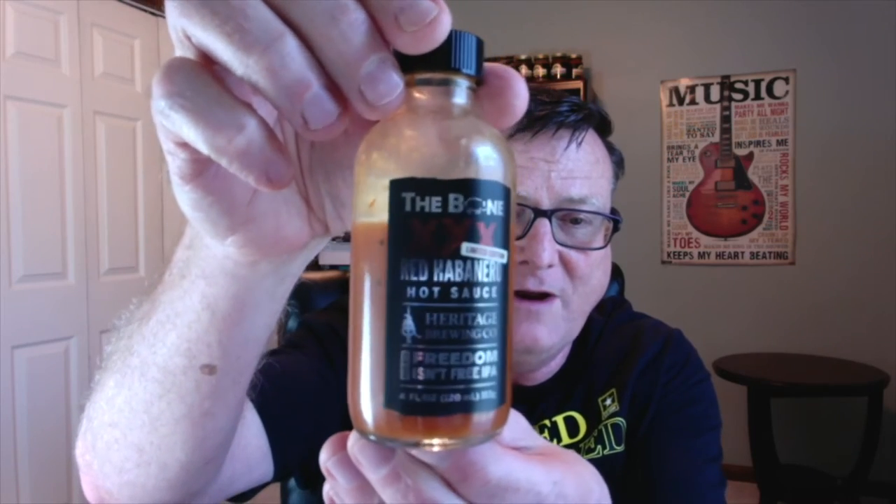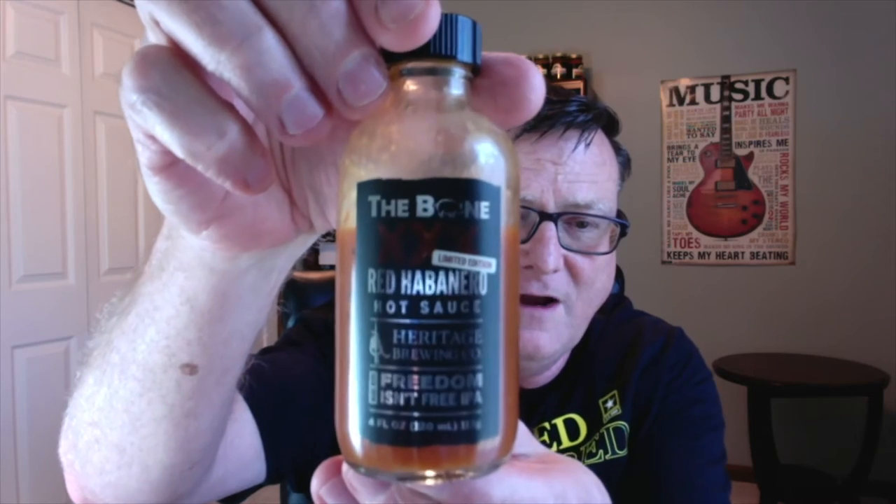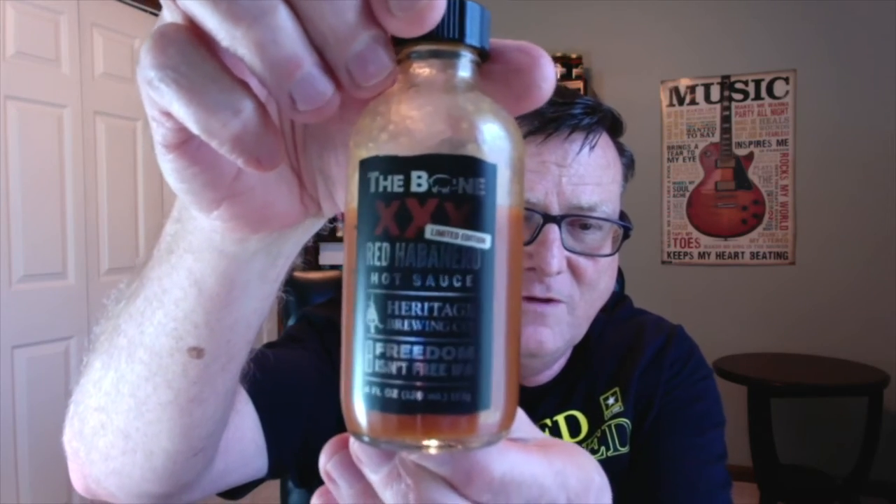Beer and hot sauce — you've got to love it. And this one today is their limited edition XXX Red Habanero Hot Sauce — the Bone XXX Red Habanero Hot Sauce. Once again, they have collaborated with the Heritage Brewing Company and are infusing that awesome IPA in each and every one of their sauces.